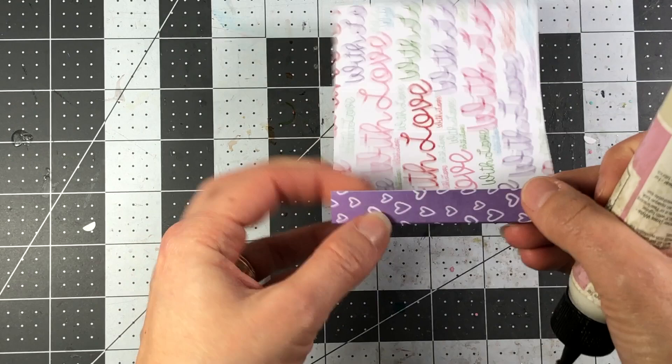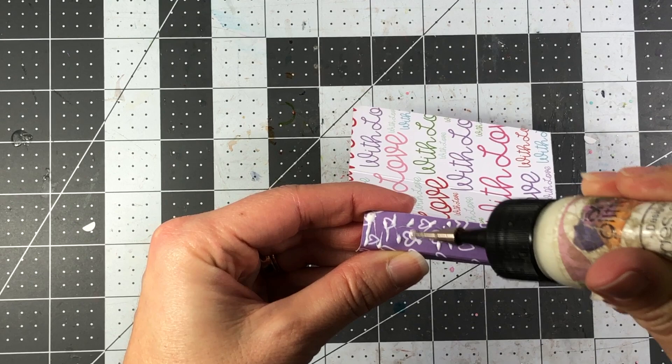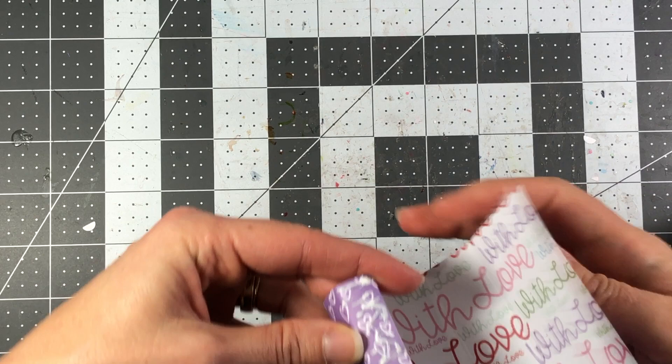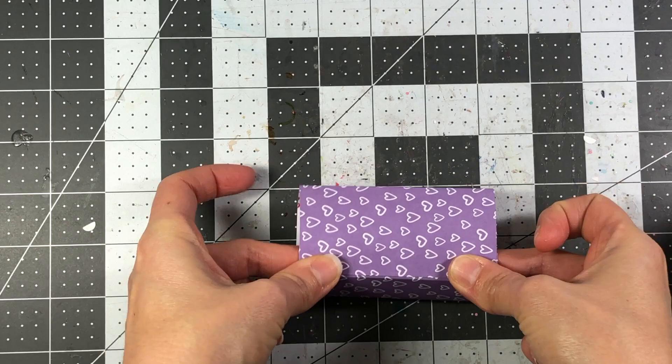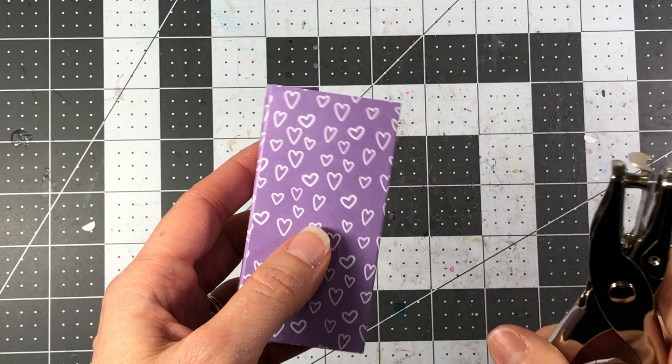Then fold along the score lines. Along the score where you scored at one-half inch, fold that flap down and add some glue — or double-sided tape if you prefer. Bring your box around, line it up with the edge, press it down really well, and that's your box.